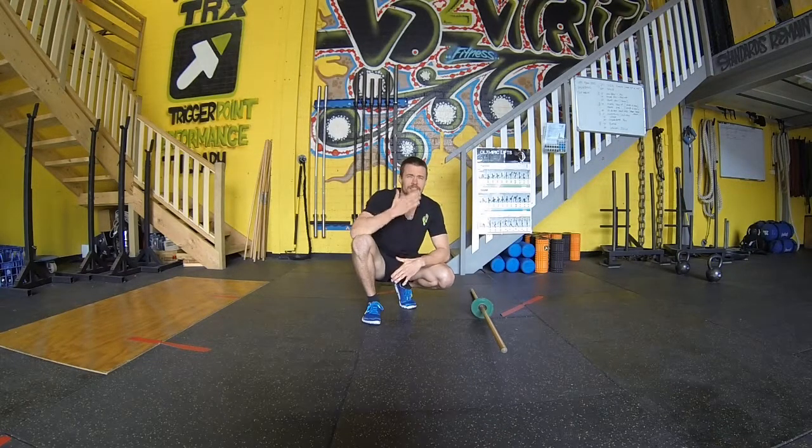The focus is keeping that anterior chain activated and maintaining tightness throughout the entire movement without having any weak links in the chain.